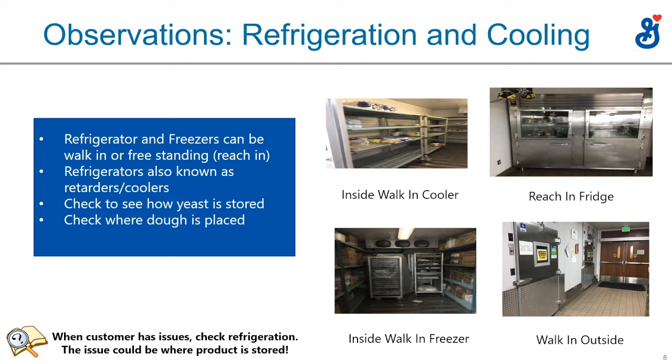Then there's the outside of a walk-in refrigerator or freezer — I think that's the one at the culinary center. It's always important to check refrigeration and temperature, because if that door opens and closes a lot, it's a larger space and hard to hold 40 degrees. Be a good Flour Detective — see where the dough is placed and how the yeast is stored, especially if they're using fresh yeast, to make sure it's in a plastic bag and properly stored rather than drying out.